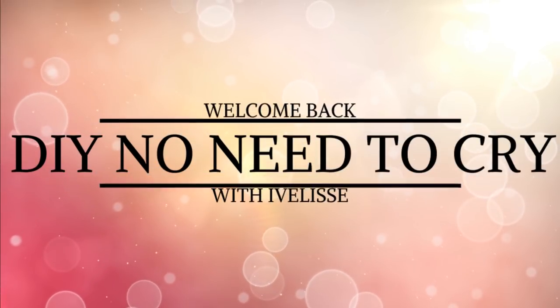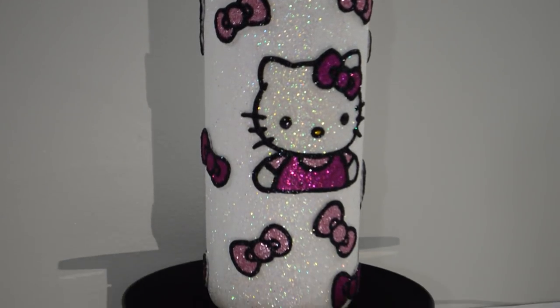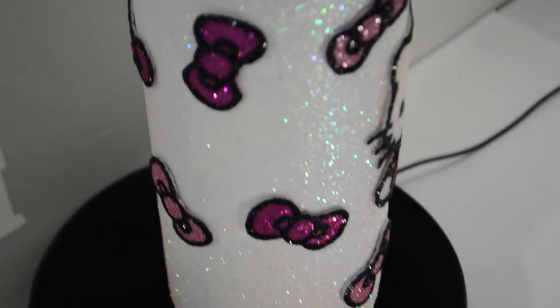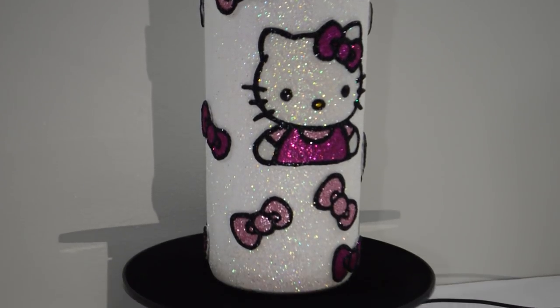Welcome back to DIY No Need to Cry with Ivelisse. This was another fun but extremely messy one. It's this very sparkly glittered out Hello Kitty wine bottle. I really had fun making this one. I wanted it to look like a coloring book drawing but with glitter, and I think I pulled it off. Thanks for the request and I hope you enjoy this one as much as I did.